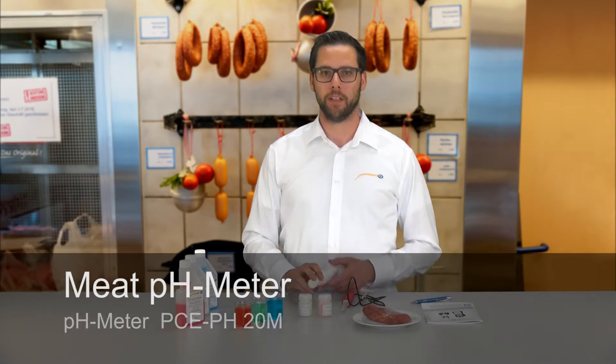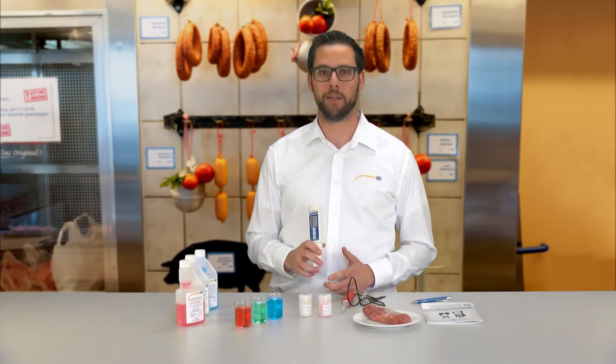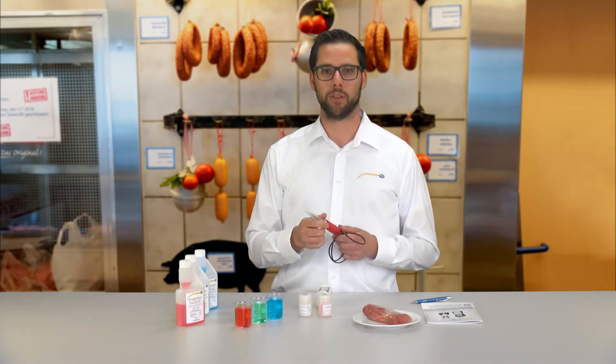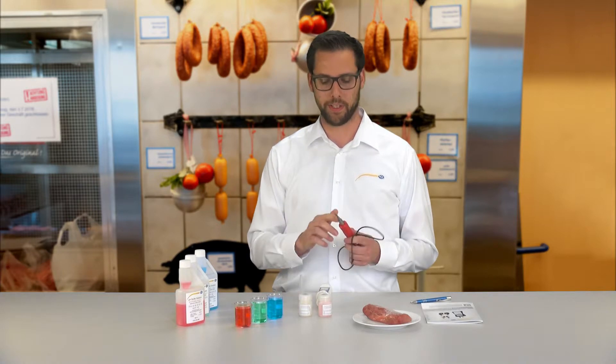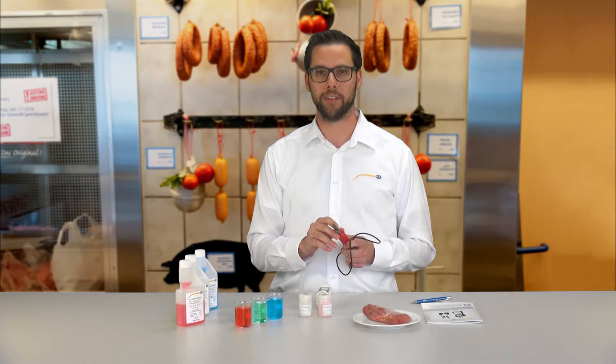The PCE PH20M is delivered with this basic unit and a special electrode for foods. This electrode is characterized through the stainless steel blade where the electrode sits in, which makes it possible to insert into solids without damaging the glass.